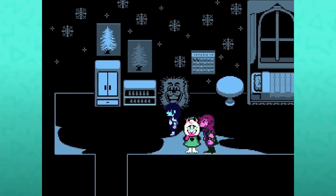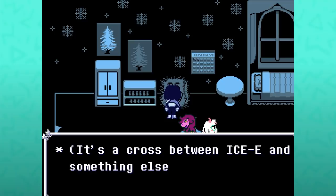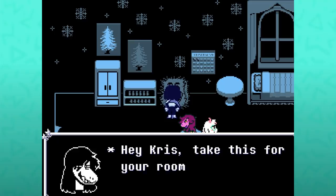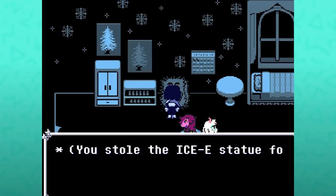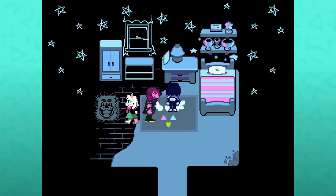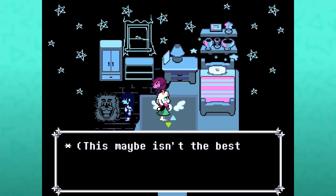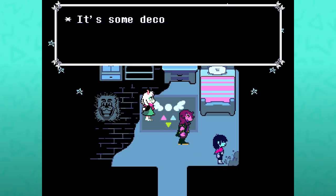We can also interact with this head of Ice-E, from the 'Is Ice-E Real Cryptid' search. It's a cross between Ice-E and something else. Take this for your room. That would be stealing. You stole the Ice-E statue for some reason — now we have Ice-E's head inside our room. This maybe isn't the best thing in your room. That's obviously the moss. We all know that.